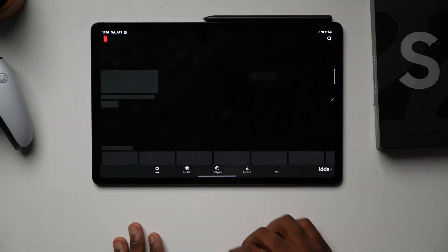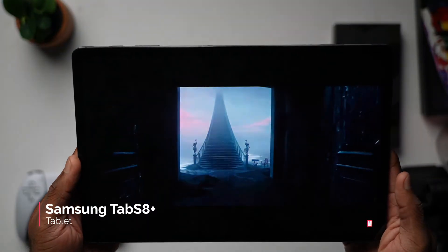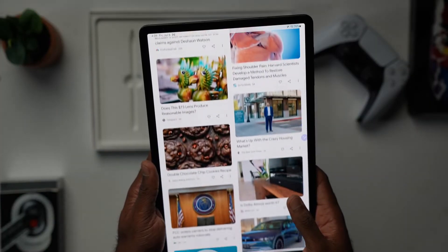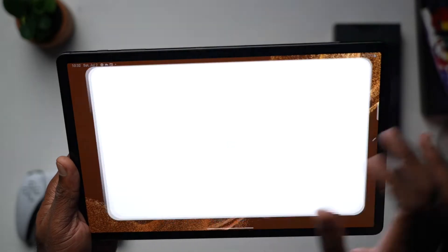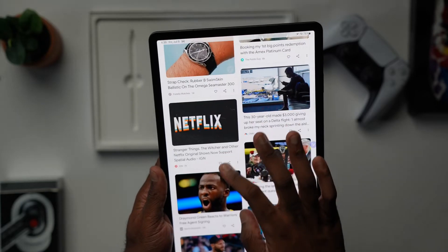In today's video, I am going to be doing a quick review on the Samsung Tab S8 Plus, which is actually a tablet I picked up recently. I actually thought it would be a great device for someone who was seeking a portable device to take on the go with them, and I actually think this fits the bill.